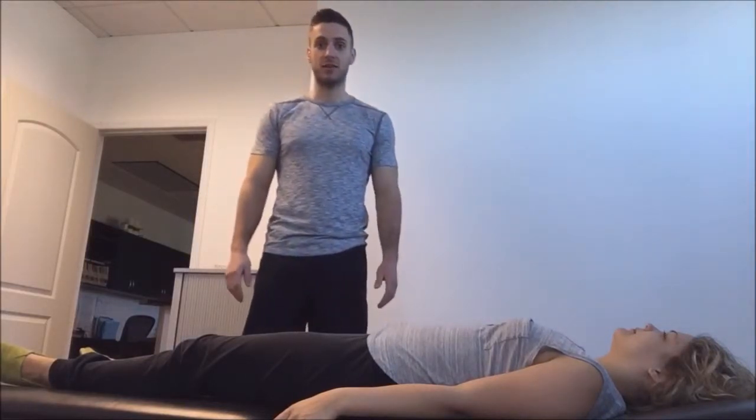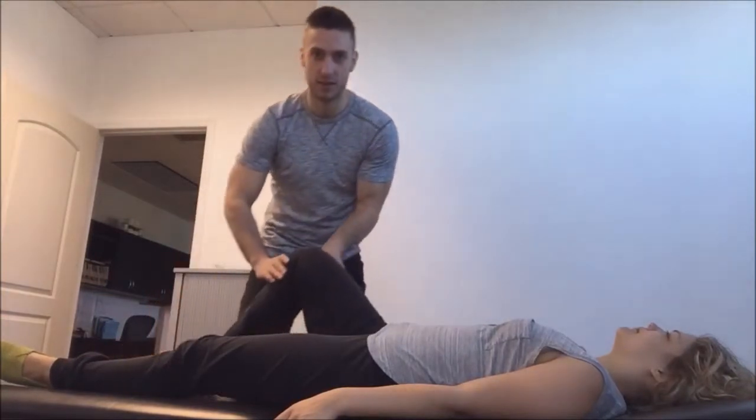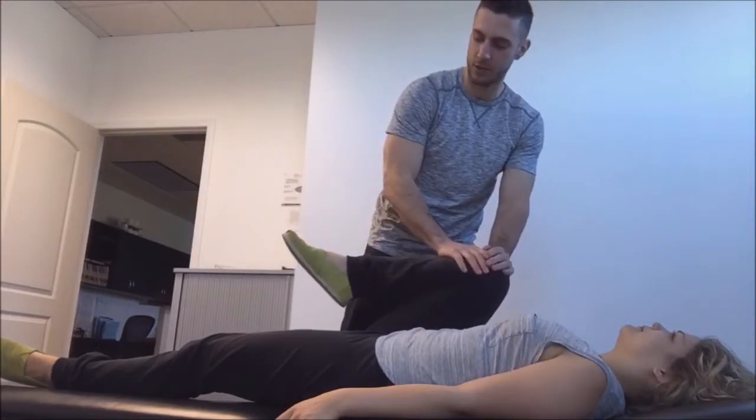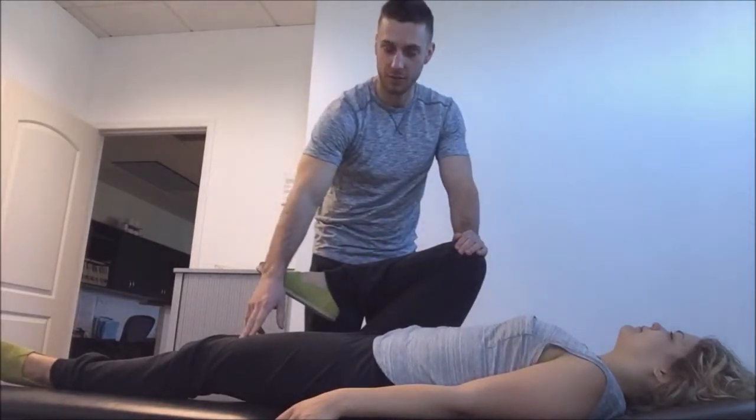So we're going to tell you how to assess it. What you do is you take the patient's leg and bring it up towards the ribs with a bent knee, and you're watching for this leg to come off the table.